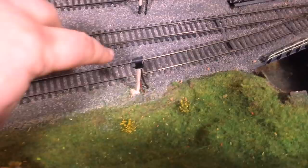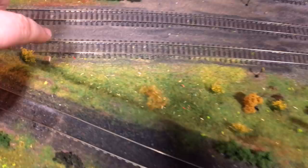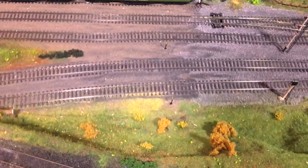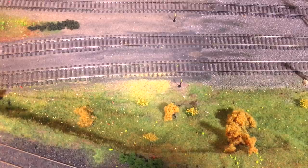I've gone ahead and gapped the track with the Dremel just there, and if we move back you can just see that gap in the track down there as well. Using the Dremel is so much easier than using a hacksaw. What we see now is that gap in between — that's a dead section at the moment. I'm going to have to drill a hole, solder a wire to that, and that's going to feed back to the first of our modules.